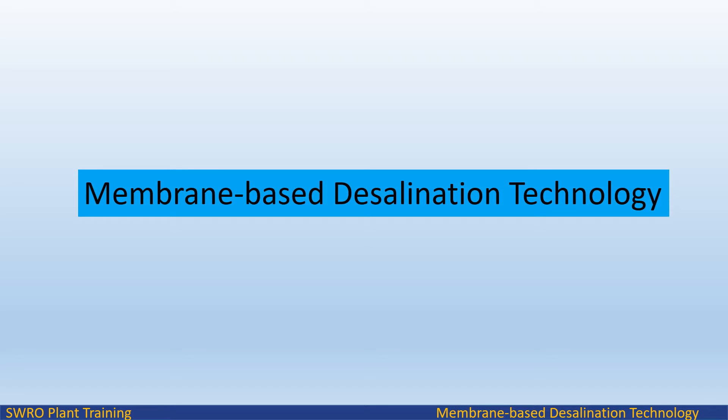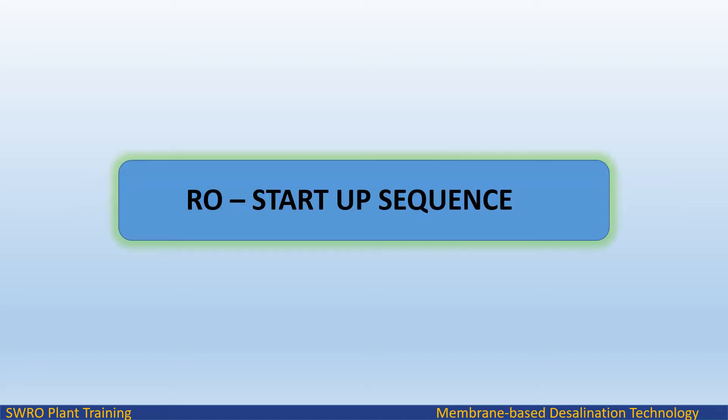Welcome to Endless Learning Training Series: The Membrane-Based Desalination Technology. In this video we will study about RO Unit Startup Procedure, Manual Startup Operation, and Auto Sequence.